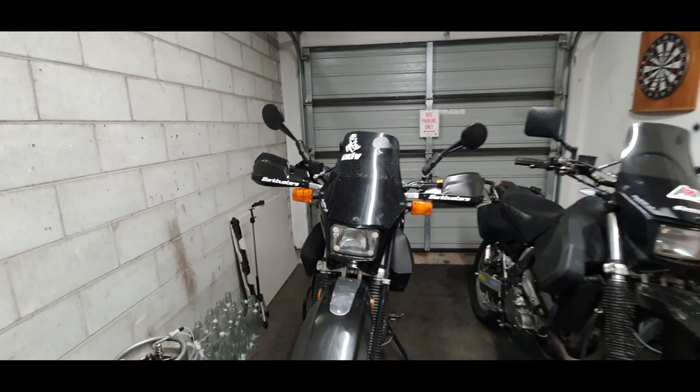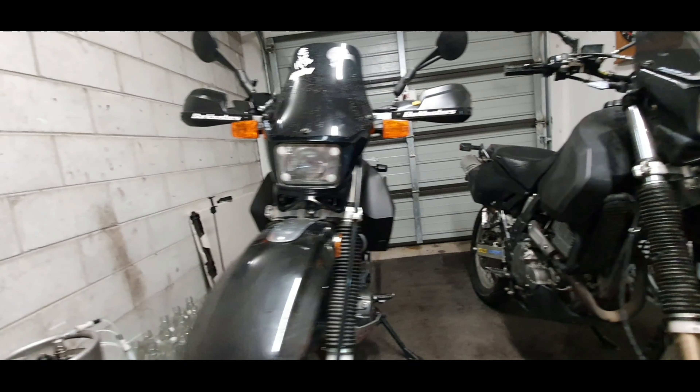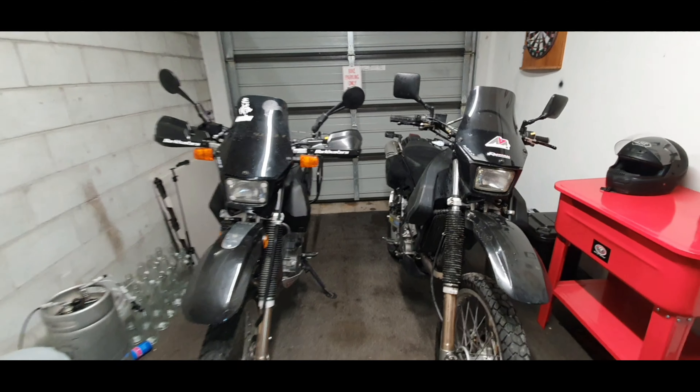So here's the 20 litre and how wide it is, and there's the 25 — if you can see the difference, it's quite a bit actually, quite surprising to be honest. We'll get a side view and then look at something else.